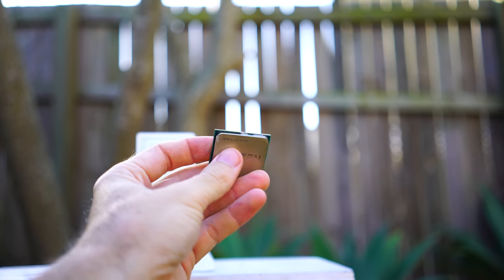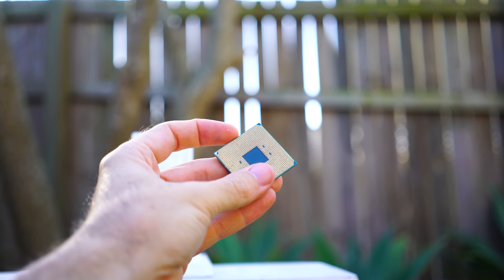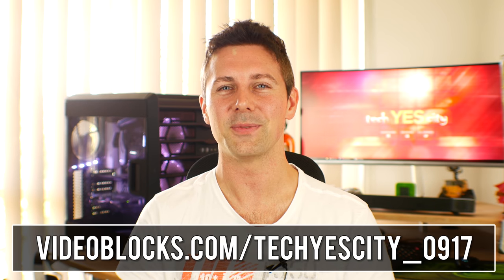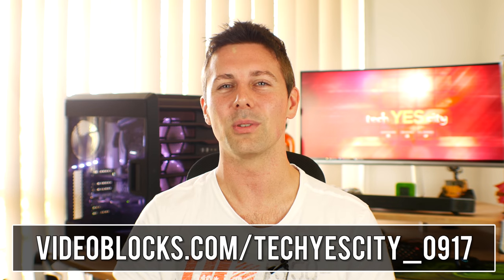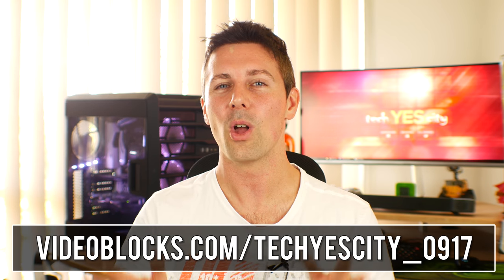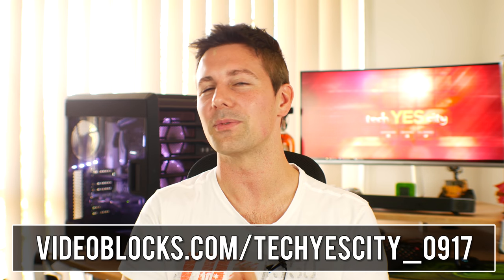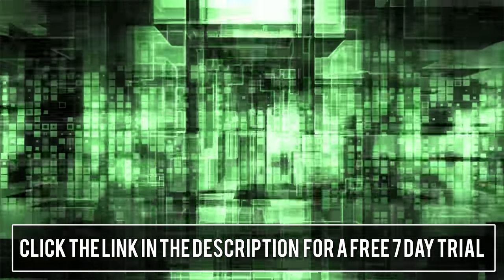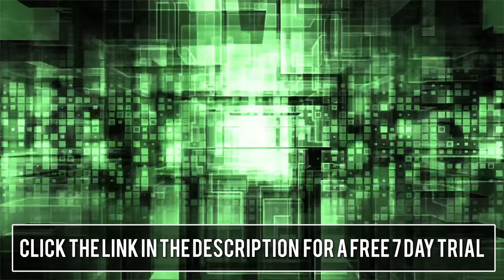Big thank you to Video Blocks for sponsoring this video — link in the description for a seven-day free trial with awesome royalty-free footage, countdown templates, and intro templates for your YouTube channel. That's about it for today guys. If you enjoyed this video, hit that like button and let me know in the comments what your favorite fixed part was. I'll catch you in another tech video very soon. Peace out.